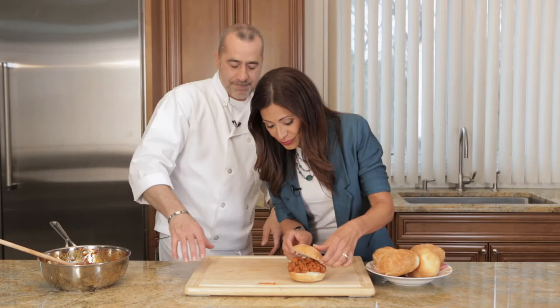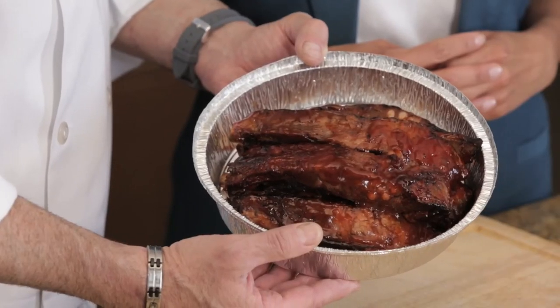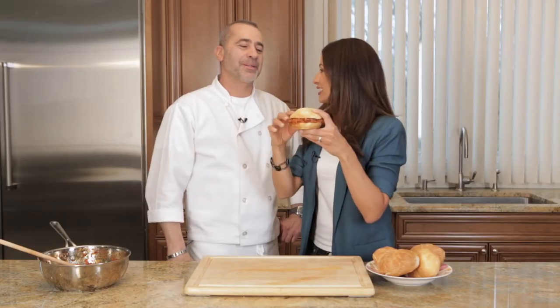Wow. You took leftover beef spare ribs and turned it into a sloppy joe. This was so good. This is not a sloppy joe — it's a sloppy mike.